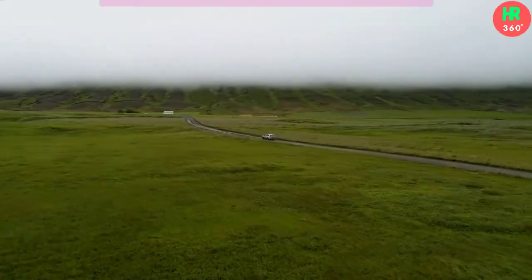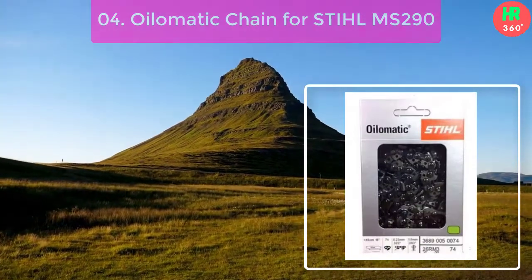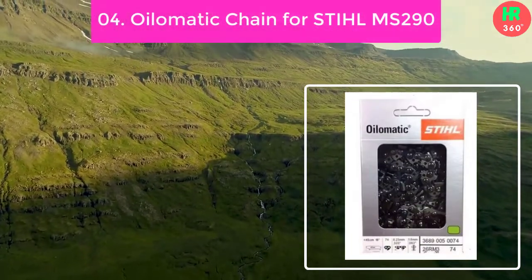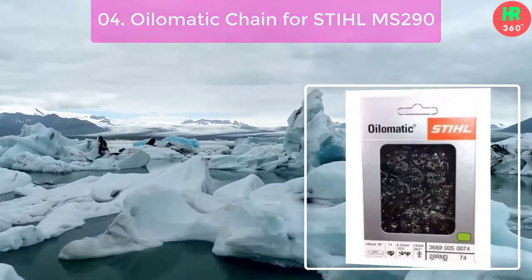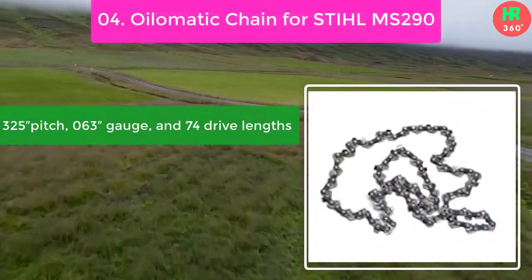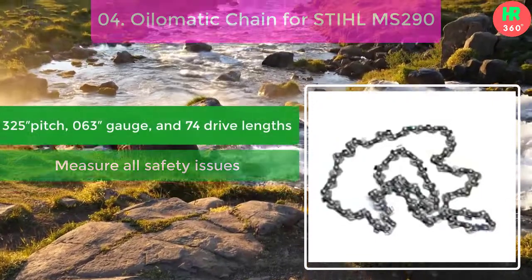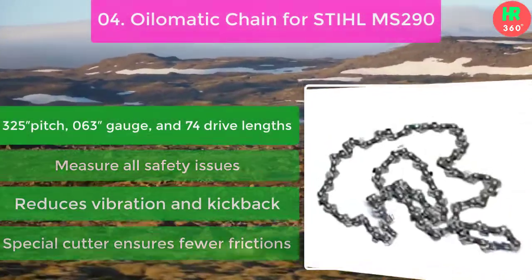Number 4: Oil-O-Matic Chain for Stihl MS-290. Professional chainsaw operators are always looking for a sharper chain that lasts long. If you are one of them, then this runner-up steel chain selection would be most suitable for you. Main features: 325 pitch, 063 gauge, and 74 drive links. Addresses all safety issues, reduces vibration and kickback, and a special cutter ensures fewer frictions.